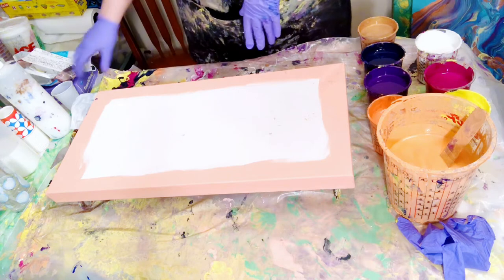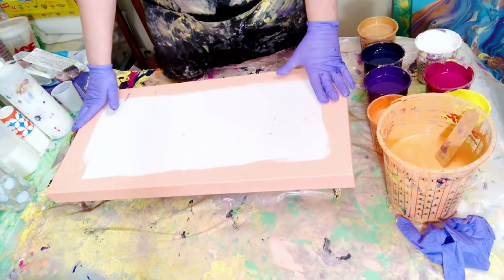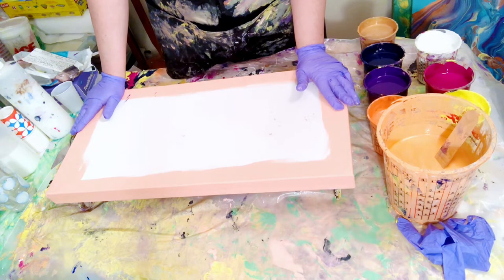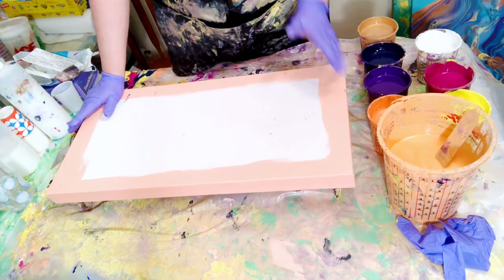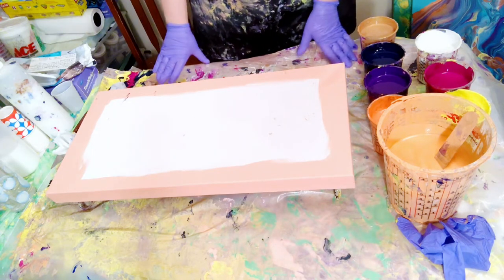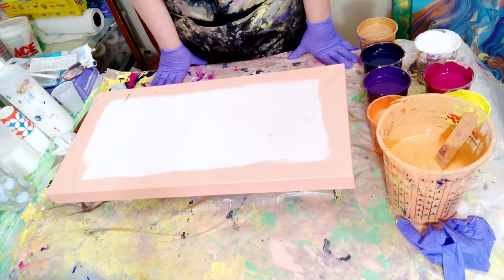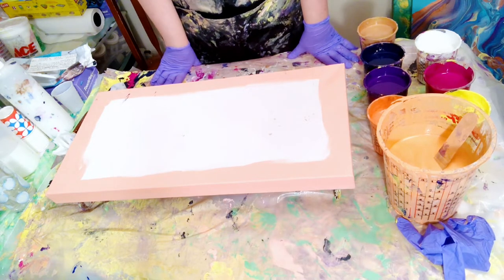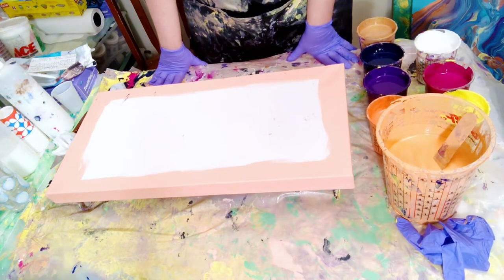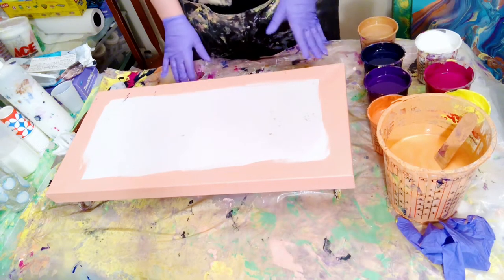I'm going to do the diptych and I'm going to do a flip cup — just a regular flip cup, not a grenade. It's going to be a layered cup and then I want to leave some negative space. I'm using all the same colors as last time. They are all mixed the same as the ones from last time as well — two parts pouring medium to one part paint.